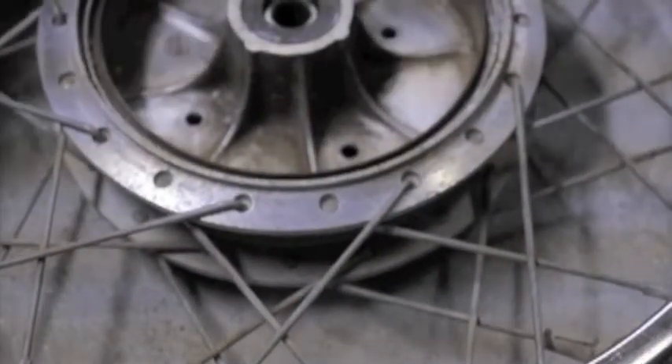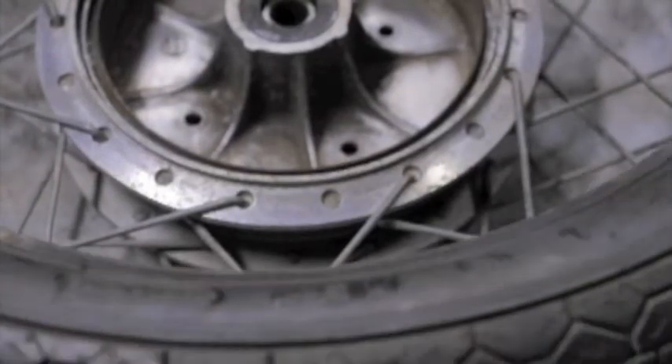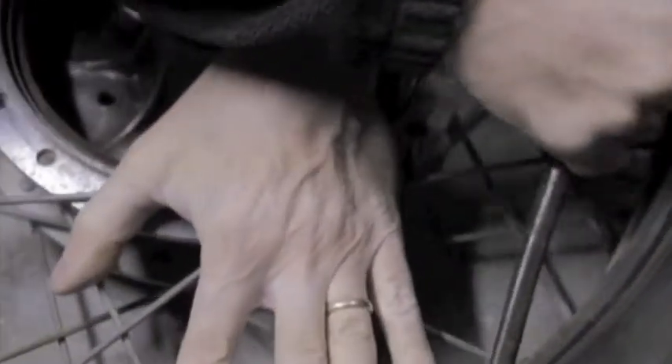I built my first electric motorcycle because I wanted to feel what it was like to strap my ass to a really powerful electric motor and just let it rip.